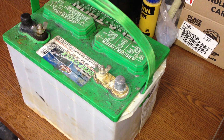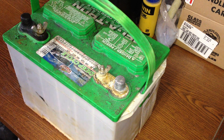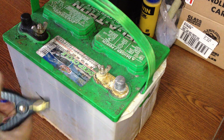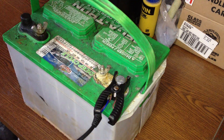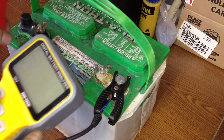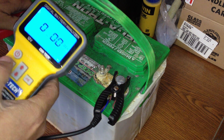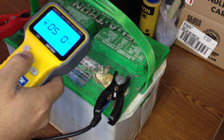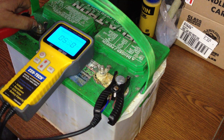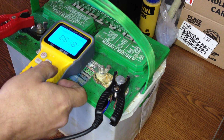I actually completed my testing of this battery about four days ago. I just have not been able to do an update video. My findings were a little unexpected and interesting. It's been sitting off the charger now for a few days, and as you already know from one of my earlier videos, it did restore the cranking amps of this battery quite a bit.